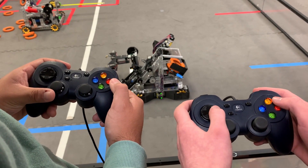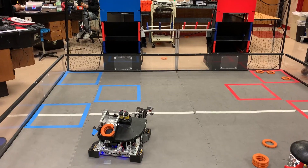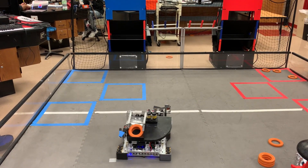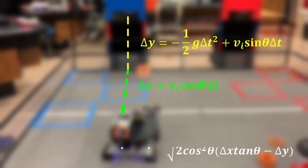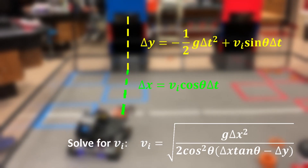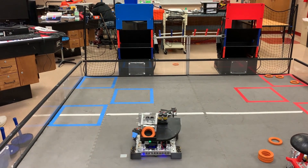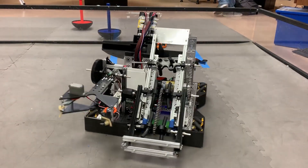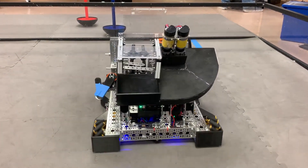A very important aspect we knew would give us an edge is being able to shoot from anywhere on the field. The first thing is to get the robot's position on the field using encoders and the IMU, which is then put through an equation we worked out to find the velocity we need to shoot at. As part of this, the robot will also autonomously align itself rotationally towards the goal. And that is a quick overview of all the features our robot has to offer through the programming we have integrated.